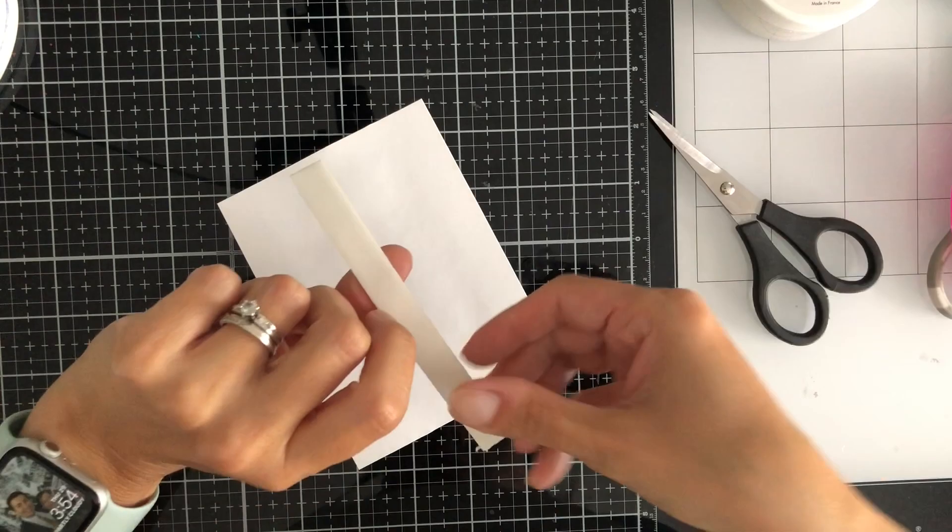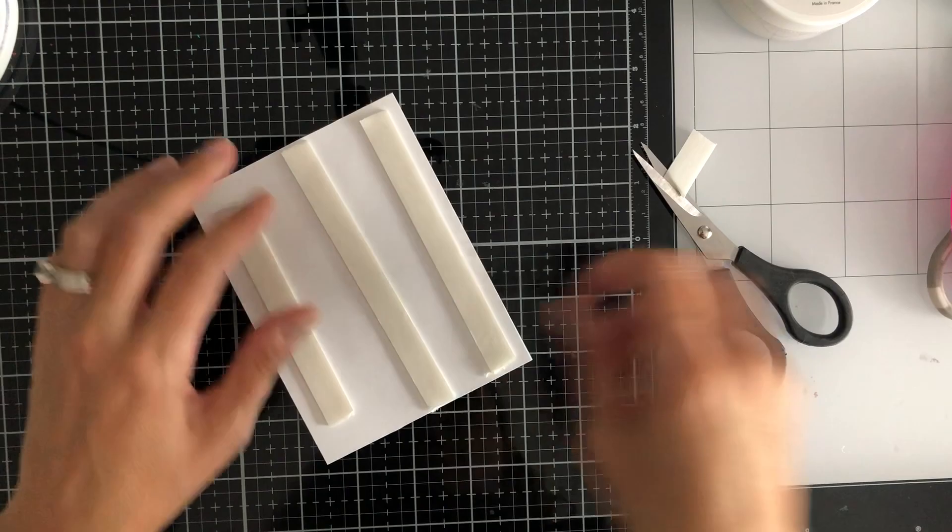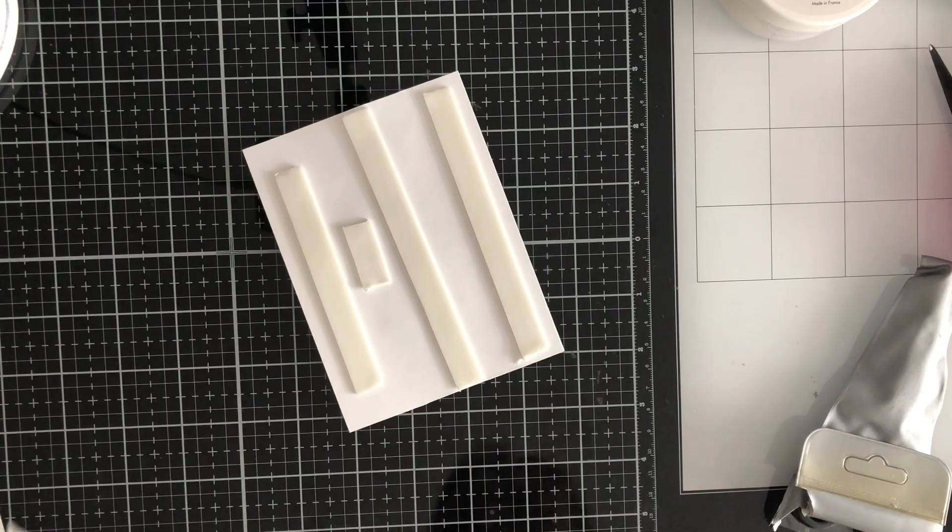And then to assemble the card, I used this foam — this is on the foam tape roll, which I am loving so much. I just showed it there real quick because I have so much foam and I could not be happier. And I just pieced it on a card, and that was really it.